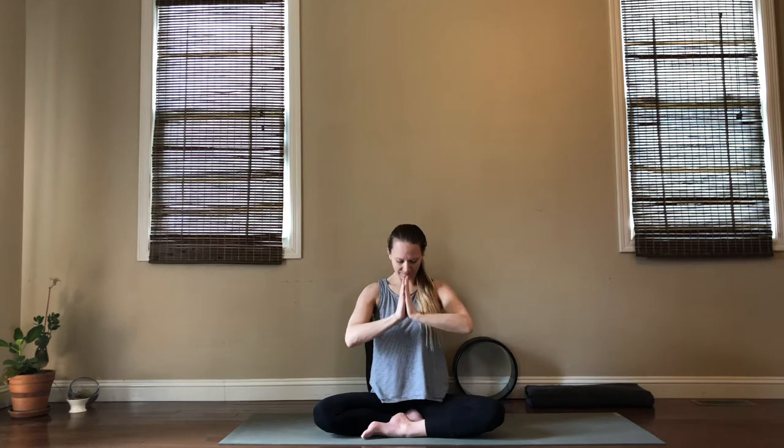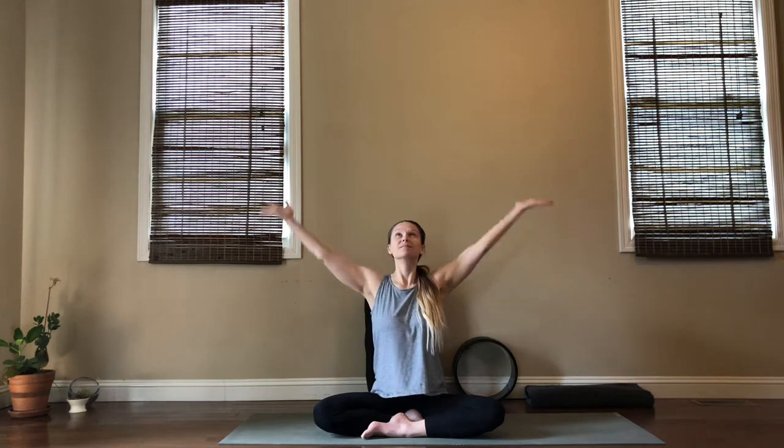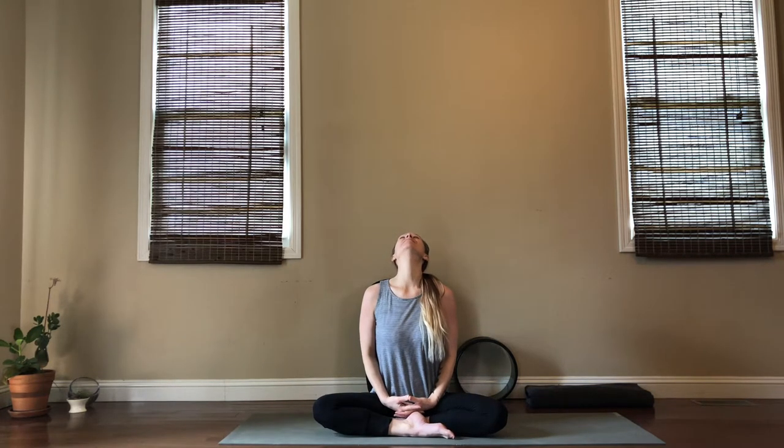Whenever you're ready, bring your hands together at your heart and blink your eyes open. Let's inhale and sweep the arms overhead; on an exhale pull to your heart. We'll do that two more times. After your third breath, if your legs are crossed switch the cross in your legs or take a different seat. We'll continue to sit here and work on the neck — inhale as you look up and exhale as you look down. Keep this movement, inhale looking up, exhale looking down, really stretching across the throat and stimulating that vagus nerve.